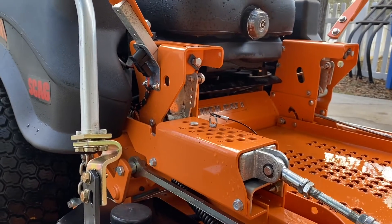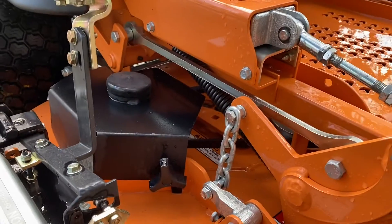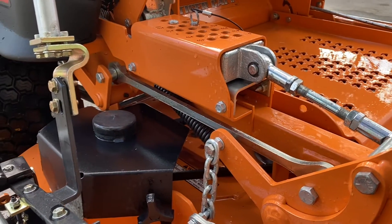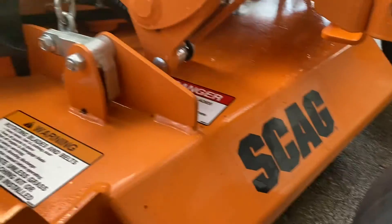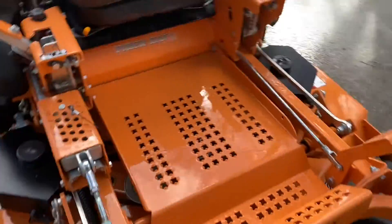I did a blade change video on my channel, and you can see how bad those blades were from mowing out here in the woods. There's a lot of stuff buried out here and it can take it. It doesn't bend the deck — nothing. I've hit bricks, I've hit rebar, I've hit all sorts of stuff with this deck on accident and it just keeps going.